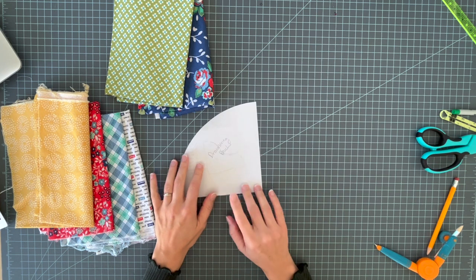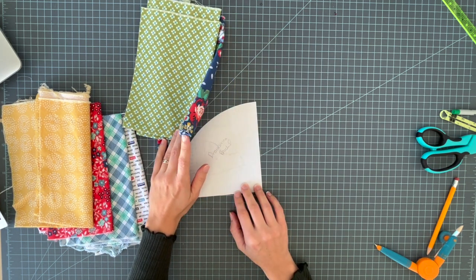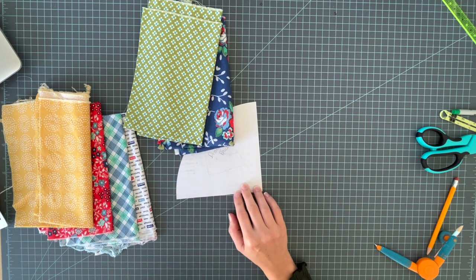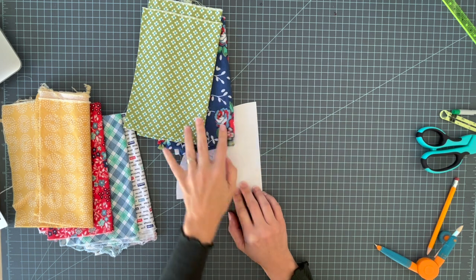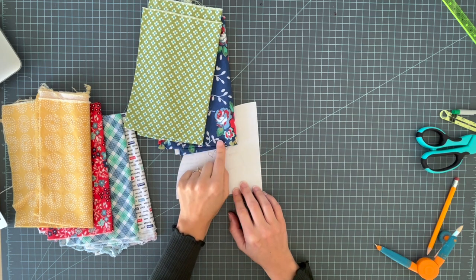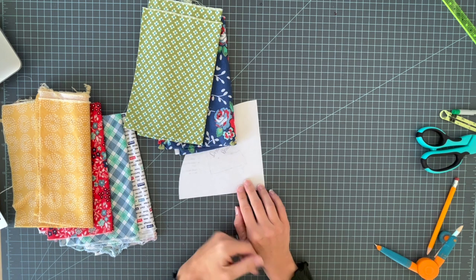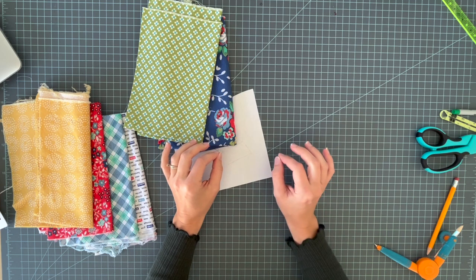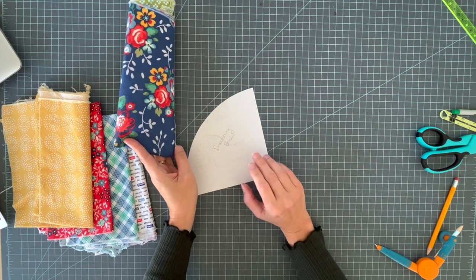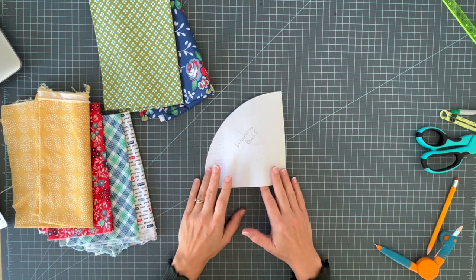This is a very simple project. All you need is a fat quarter — two fat quarters of fabric. If you're not going to use fat quarters, you need a half yard each, and you can actually get three pouches out of a half yard of two different fabrics. You need the full 18 inches, and you need some cord for the drawstring — or ribbon works too.